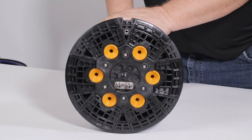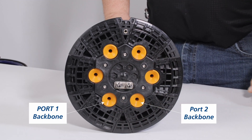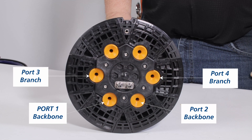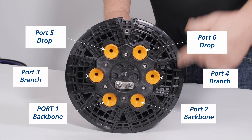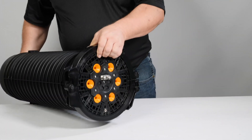Determine which ports are to be used. Ports one and two are typically used for backbone cable due to the ease of routing to the basket. Ports three and four are typically used for branches. Ports five and six are typically used for drop cable. Any port can be used for any cable as needed by the technician.